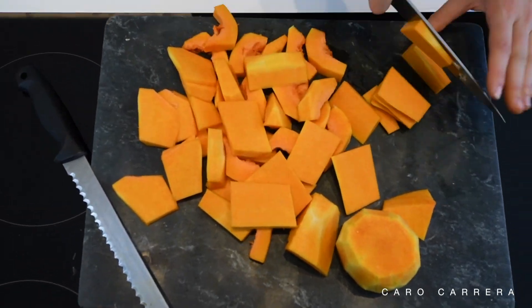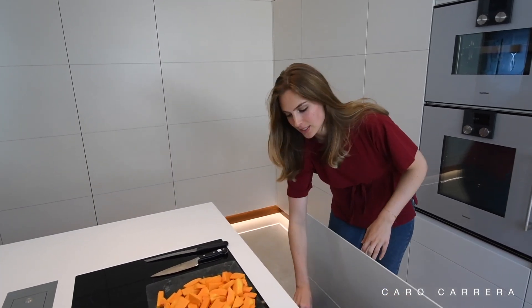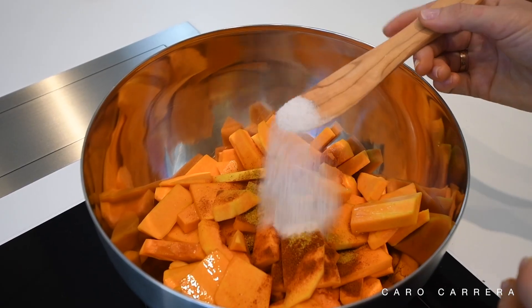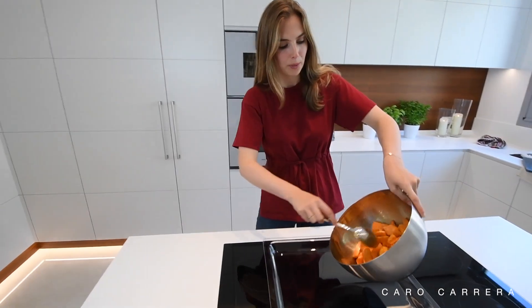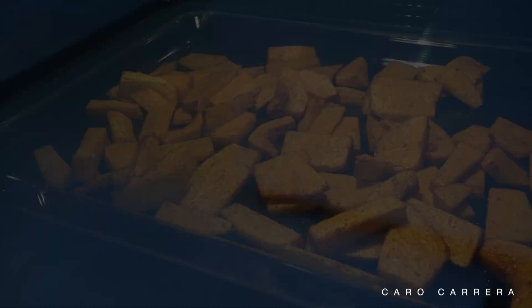Personally, I prefer the pumpkin soup without the skin. Because A, you need a high-performing mixer to get rid of all the clumps, and B, sometimes it leaves an earthy taste that I would like to avoid. Once the pumpkin is peeled and cut, you take a bowl and mix all the pumpkin slices with a little bit of olive oil, curry powder, paprika, salt and pepper. Then I mix all the ingredients together and spread it out on a baking tray. Now it's time to put the pumpkin into the oven.